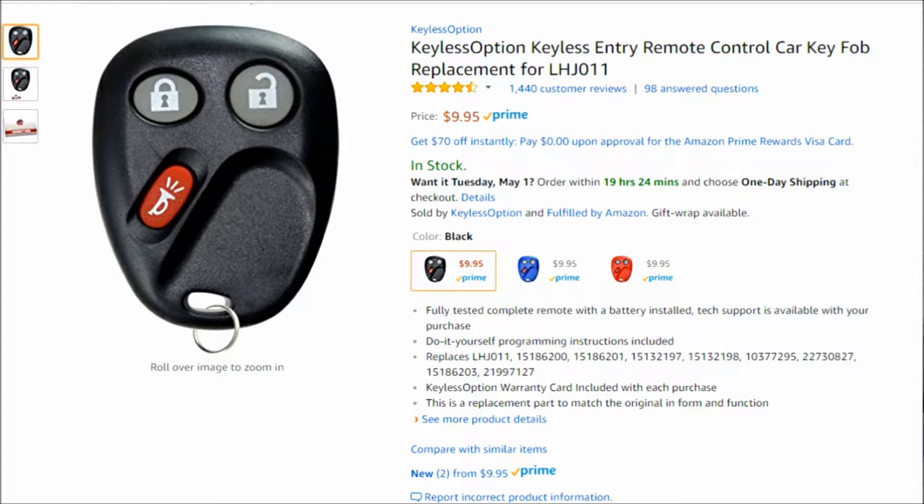I normally order these off of Amazon. They're usually around 10 bucks. Here's what the page looks like. As you can see, you can order it in black, blue, or red. Just type in the make and model of the vehicle you're looking for and it should pull it up, or I'll put a link down in the description — you can click straight on it and it should take you to it.